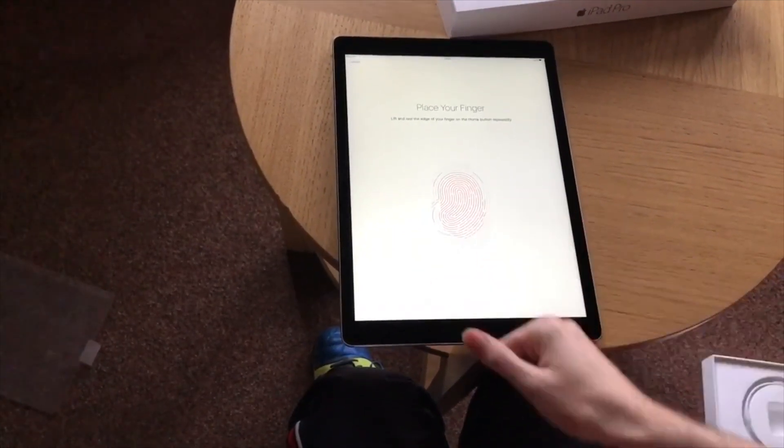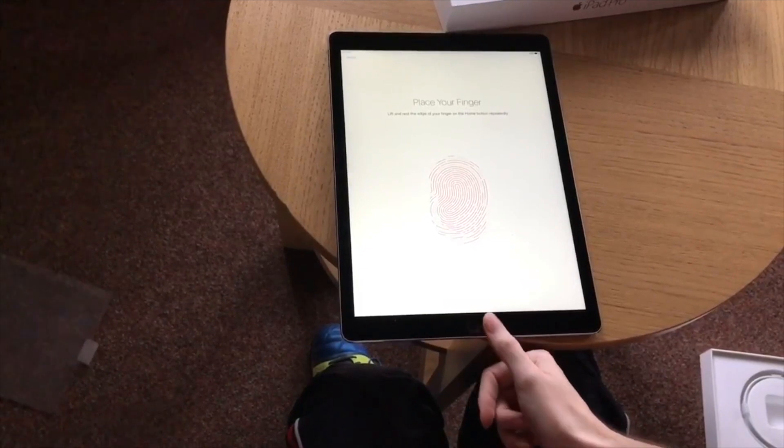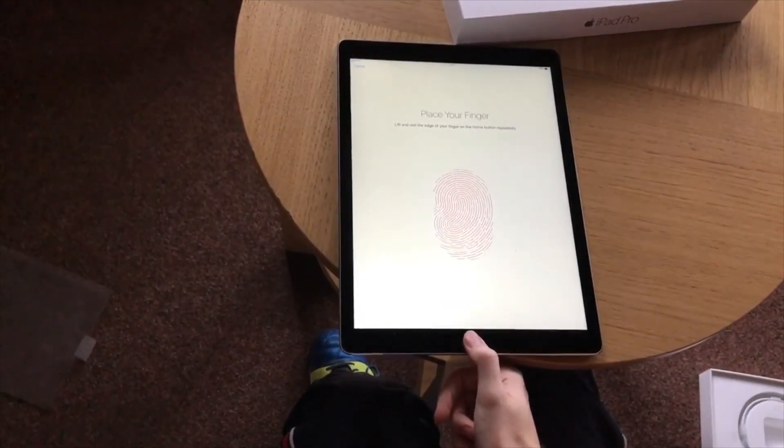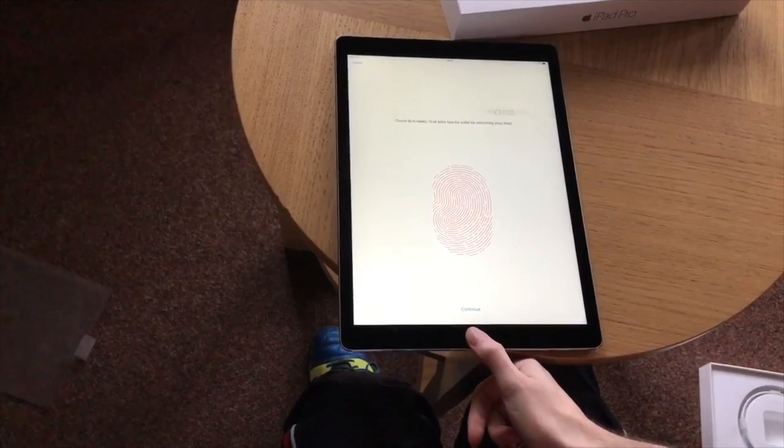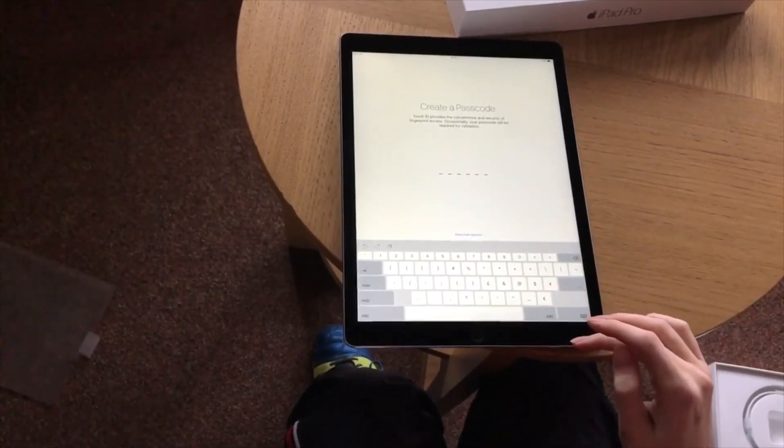Now it wants the edges of my thumb. Just a few more presses. That's now complete, so you hit continue. Now it wants the passcode.